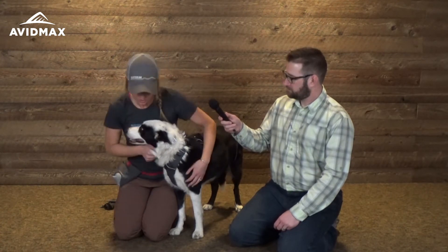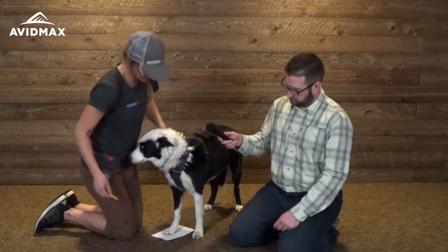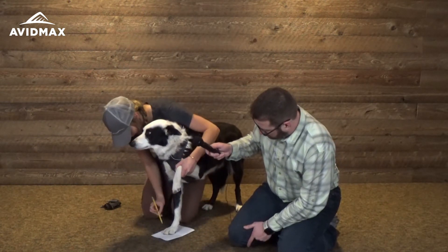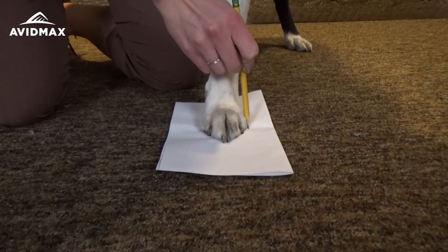To fit your dog, it's really easy to do at home. All you need is a piece of paper, a pencil, and a measuring tape. Make sure your dog is standing, lift up their paw, and put it on the piece of paper. The most important thing here is to lift up the other paw, because you want all the weight on that one paw. Then you measure the width from one toe to the other — like that.